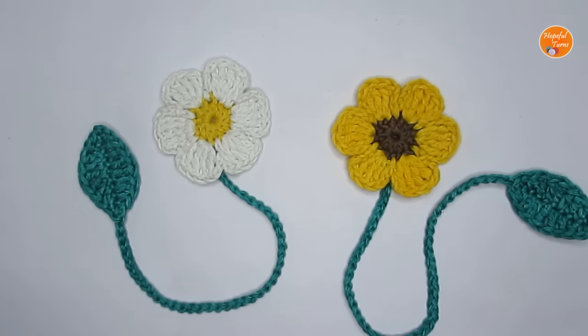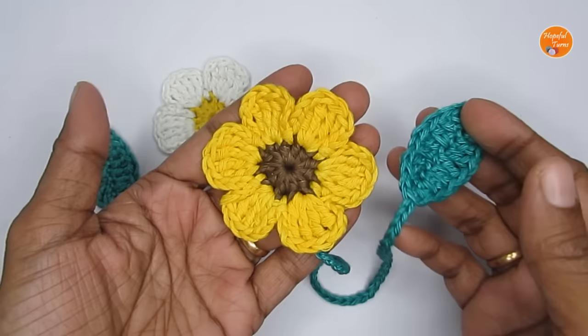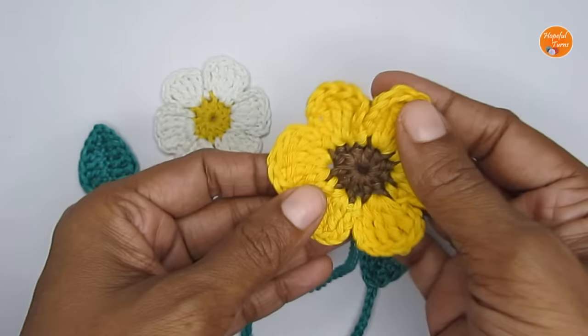Hello everyone, welcome to Hopeful Turns. In today's video I'll be sharing with you the pattern for a simple crochet flower bookmark. This is a great last-minute crochet gift item, especially for book lovers or even teachers. It's a really simple, quick, and beginner-friendly pattern and all you need is some scrap yarns.